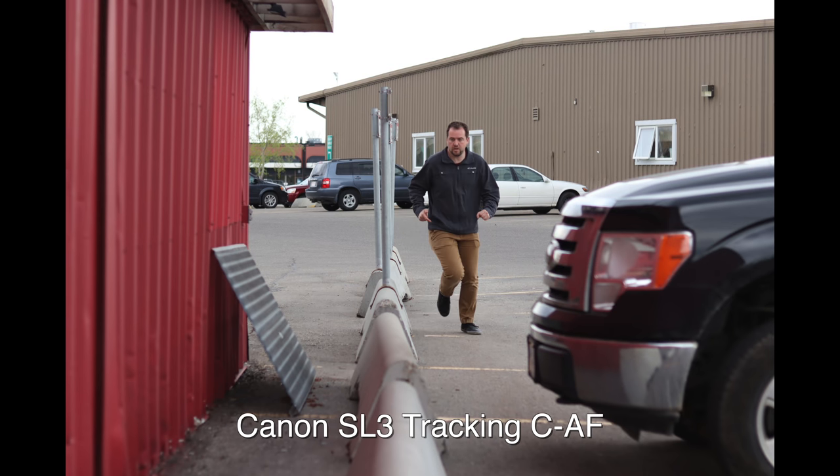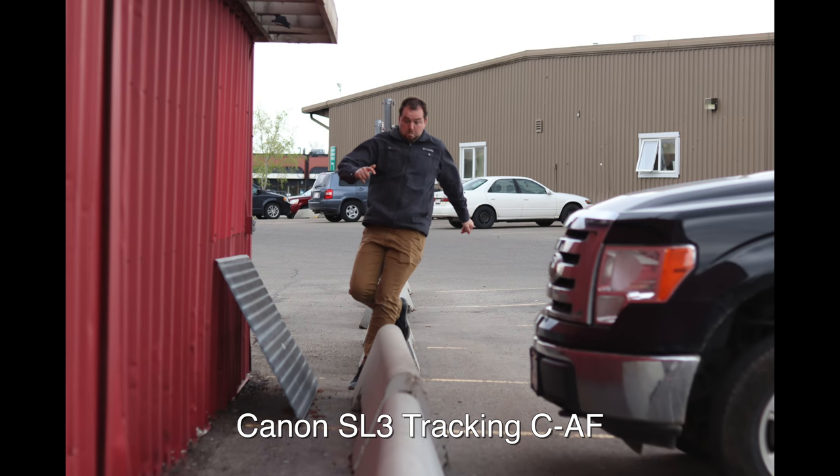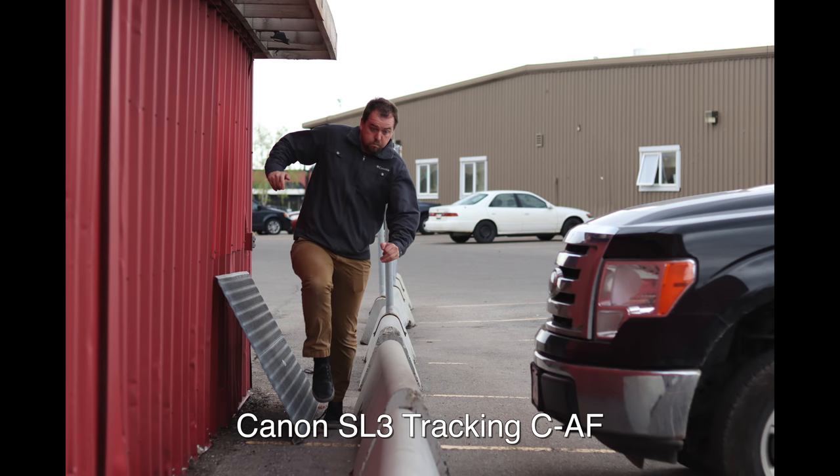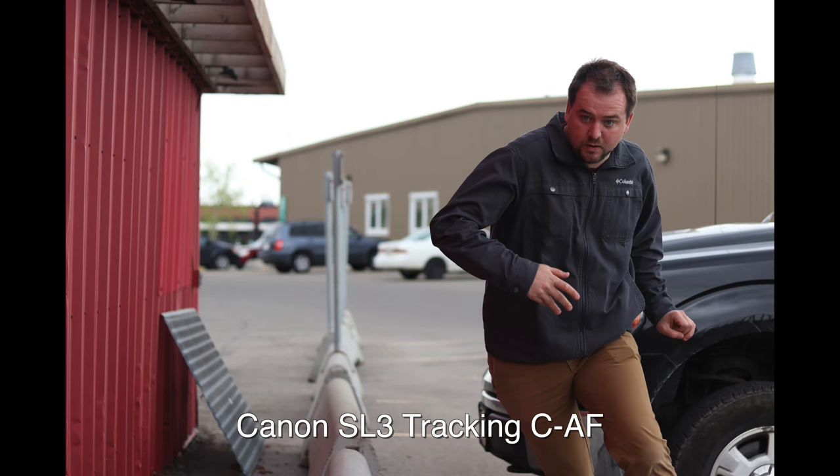The Canon SL3 in tracking mode showed actually very similar performance — I had a hard time telling the difference. Again, touch on your subject, lock it in place, and as long as you accurately chose your subject it did a pretty decent job tracking. The Canon does give good choices between face detect and tracking, whereas with the Panasonic I felt tracking was really the most reliable option.